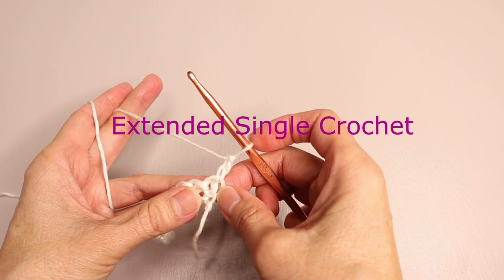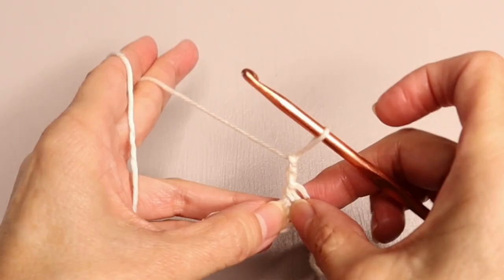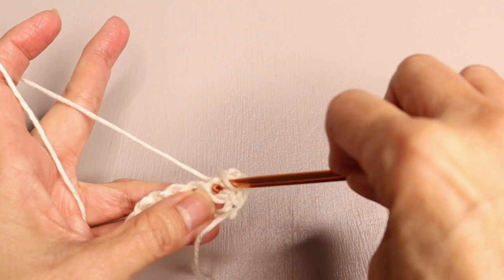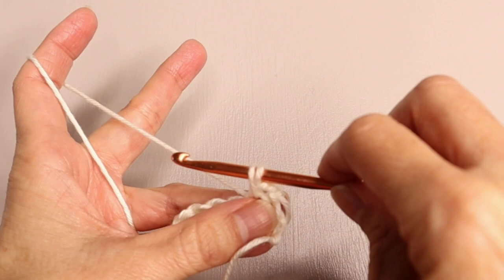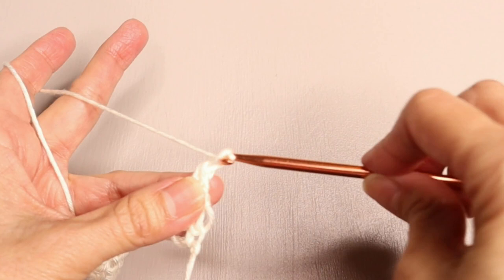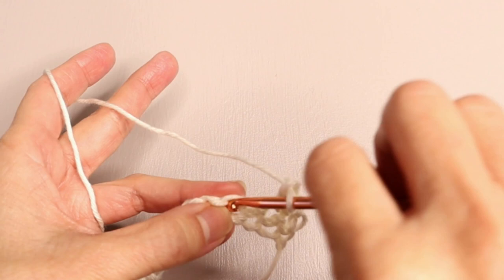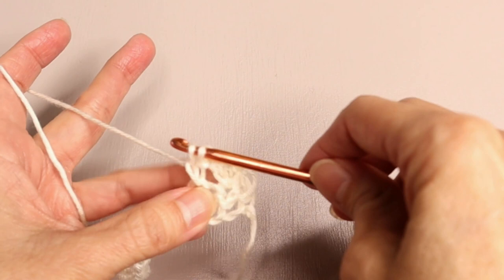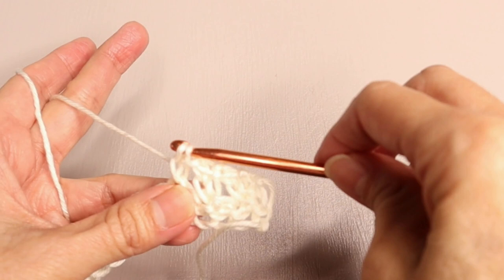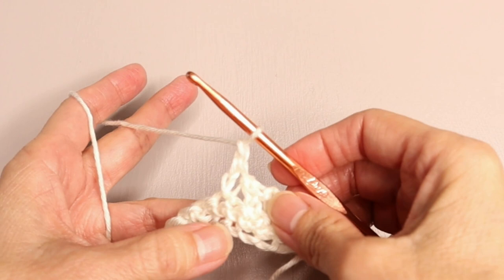Now we're going to work in extended single crochets. We're going to start in the second space, so skip over the space right under the turning chain and into the next one. Work as for a regular single crochet — you've got two loops on the hook. But for extended single crochet, you pull through the first loop, and then pull through the last two loops. That is an extended single crochet. Then chain one, skip the next space, and into the next one — extended single crochet. Pull through one, pull through two, chain one.